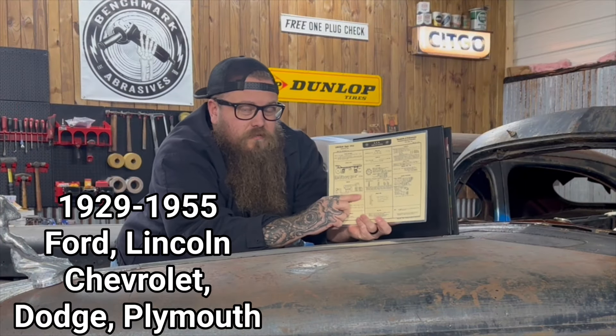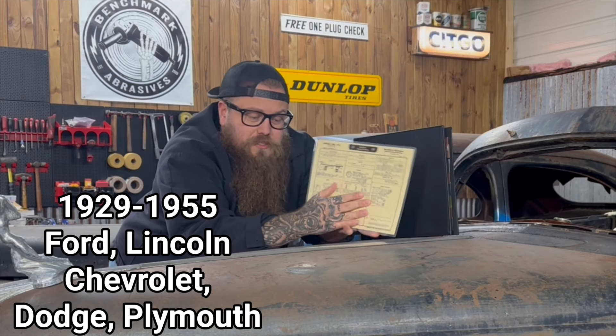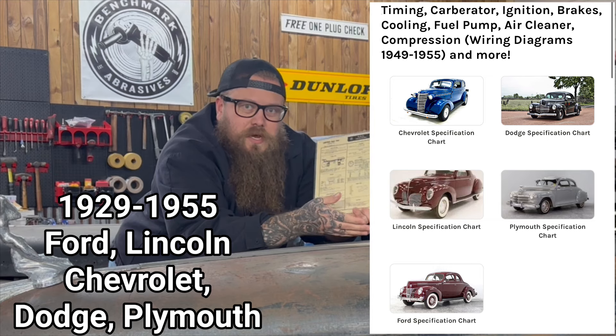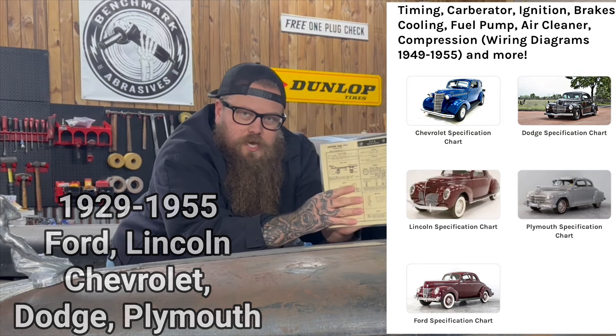Vintage Auto Garage has brought back the publication of the Automotive Electric Association publications, covering everything from Ford, Chevrolet, Dodge, and Plymouth, from 1929 to about 1955 — just about every single model. You can get one of these cards.